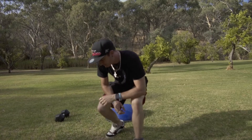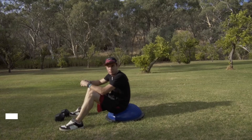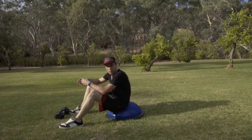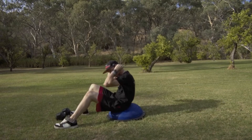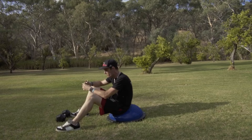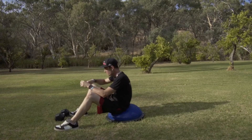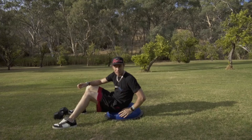First up we've got BOSU ball crunches. If you've got a BOSU ball, great — get access to one in your gym. You can also do this with a cable machine behind you pulling up with the cable connected to weights. At this point I'm doing it with a dumbbell placed behind my head as I go up and down, adding a bit of extra resistance on the core.